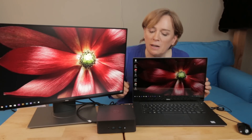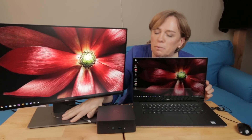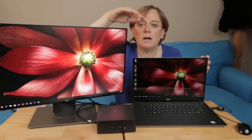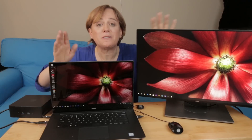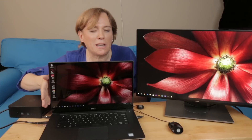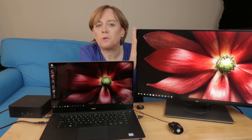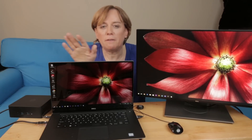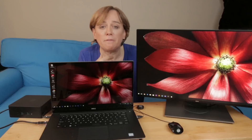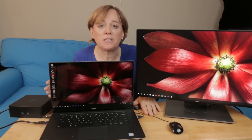I've set everything up and put the dock here so it shares the bulk with the rest of the setup — though I would much prefer to have it on the other side. This is the monitor arrangement I really like: the primary monitor with the primary keyboard and the Start menu on the left edge, and then extra workspace to my right as needed. There's plenty of room for the mouse here, which is nice.